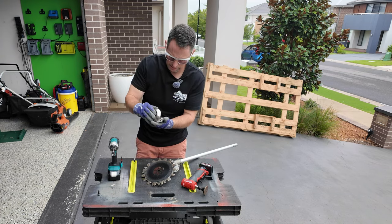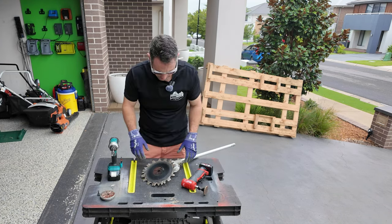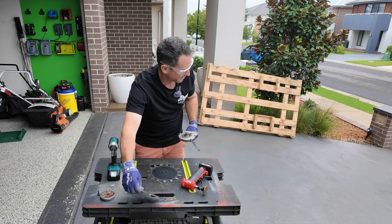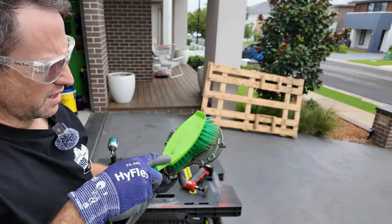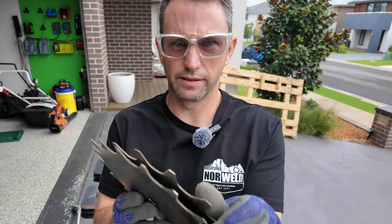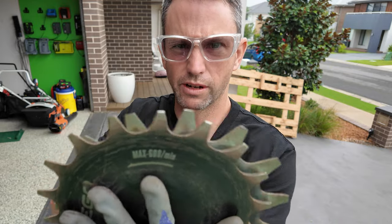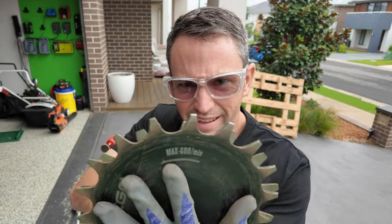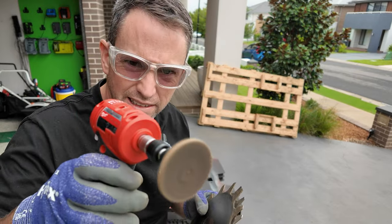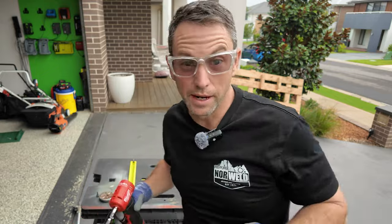I've got this little cup — make sure I keep everything in the right order. Here are our two blades that sandwich against each other and, like I said, they rotate in opposite directions. That's how they cut the grass. I'm going to get in there on those blades with this right angle die grinder and see if that tidies them up.